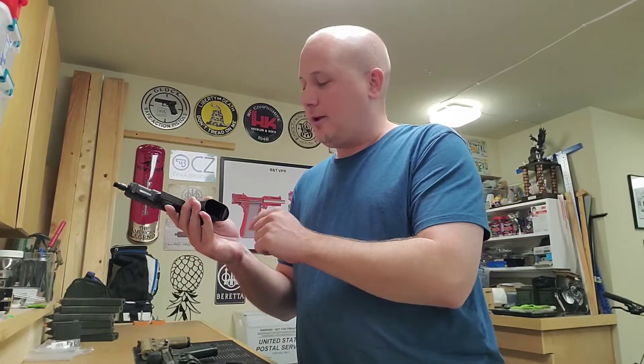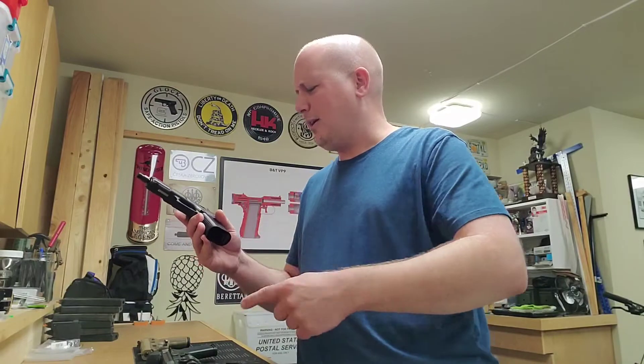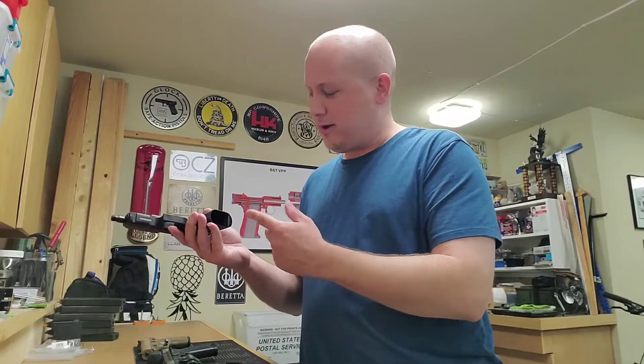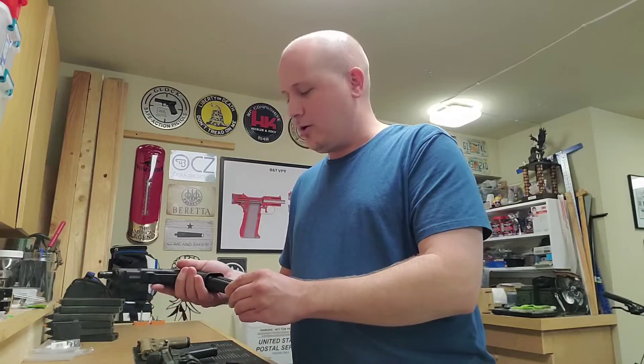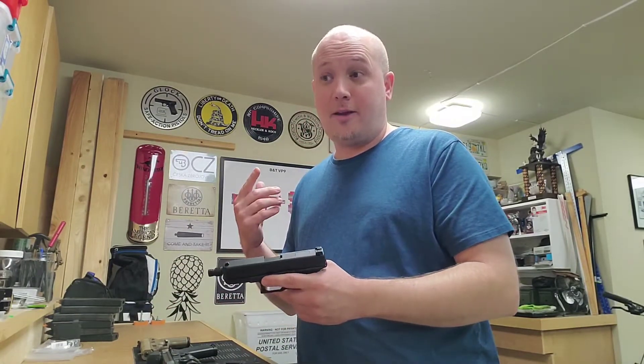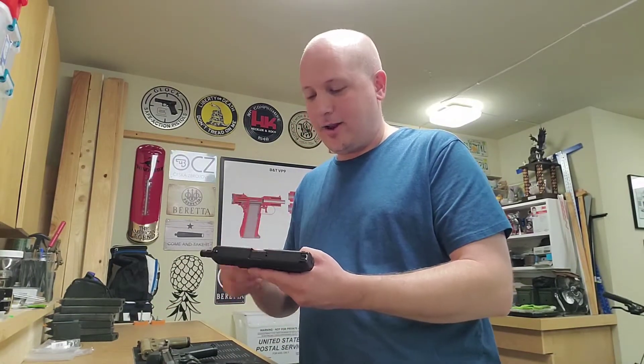I hated how Glocks had that big hole in the back, but they have a little plug for it — the little Pierce grip frame plug — so I bought that as well, along with a modification for the firing pin spacer that I have internally.